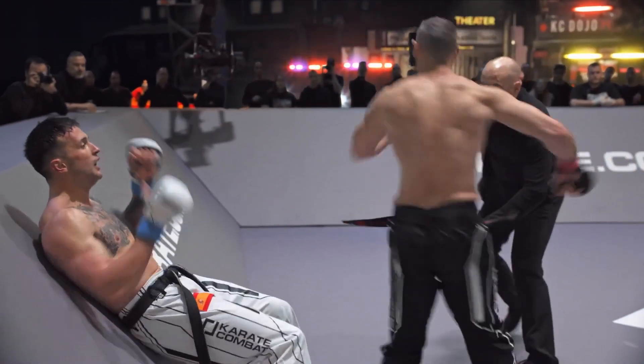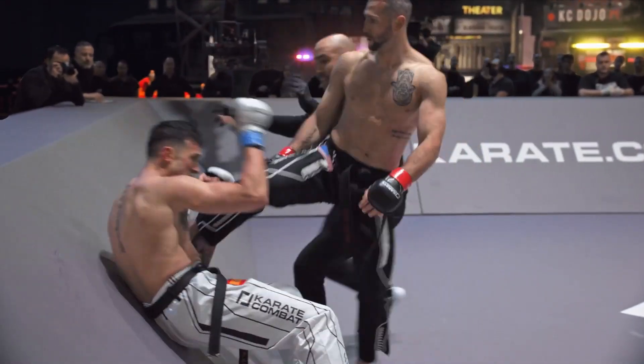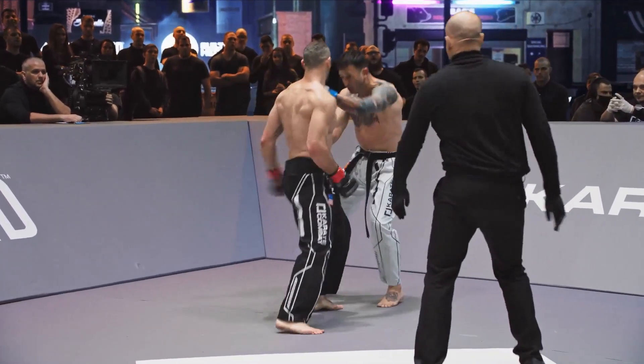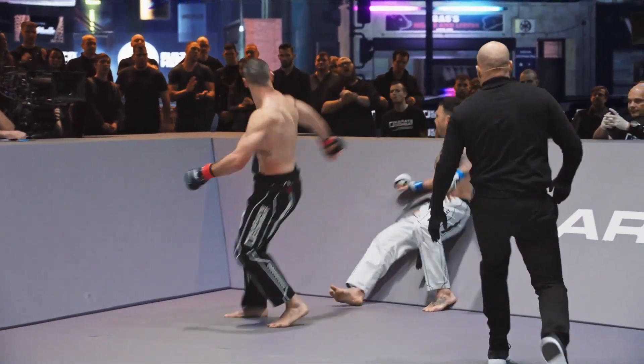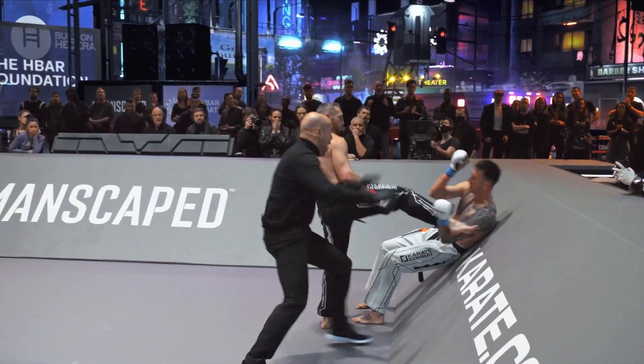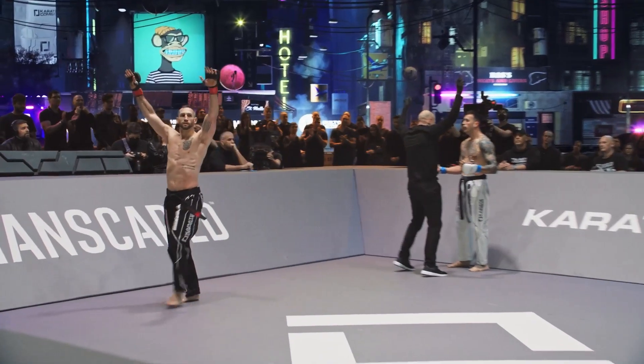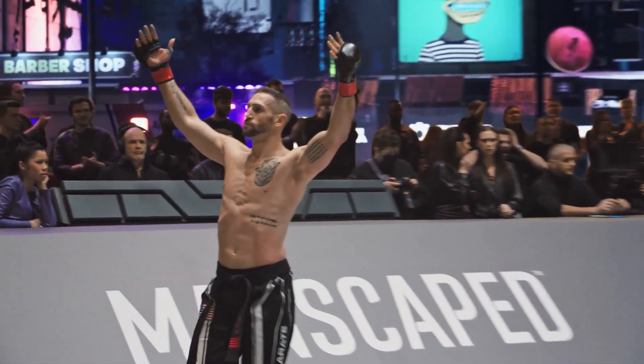That kick didn't land. De Castaneda was essentially taking a rest there. And then he came to sit up. I think perhaps he could have been given a bit more time. But there was a beautiful right hand that really sparked this finishing sequence. Look at the intent to land that — real kick. He knew exactly where the target was. Very well-timed.